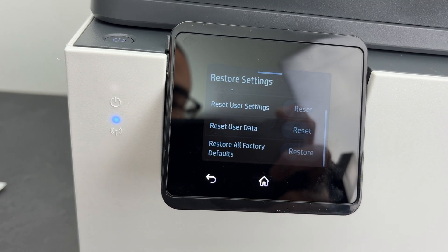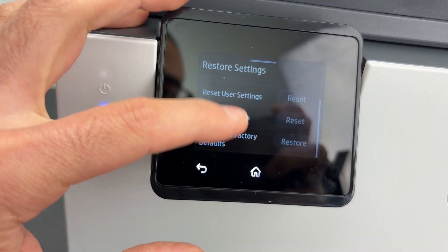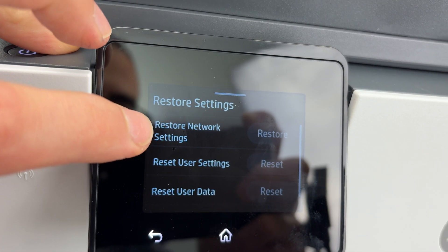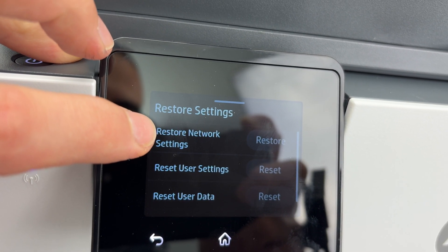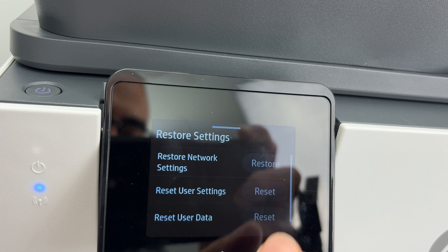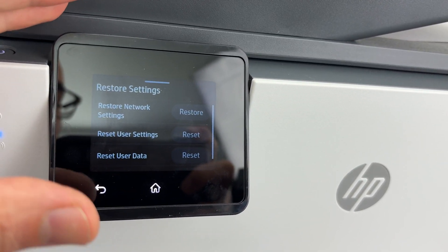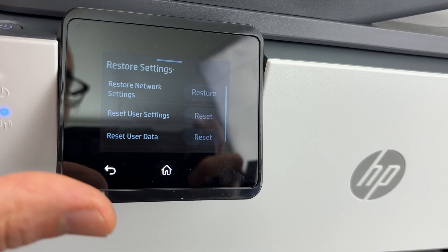Press Restore, then confirm and it will be done. But you can also simply reset the Wi-Fi — that's the first option, Restore Network Settings. Click Restore and only the Wi-Fi will be reset, in case that was your issue and all the other things were working well.